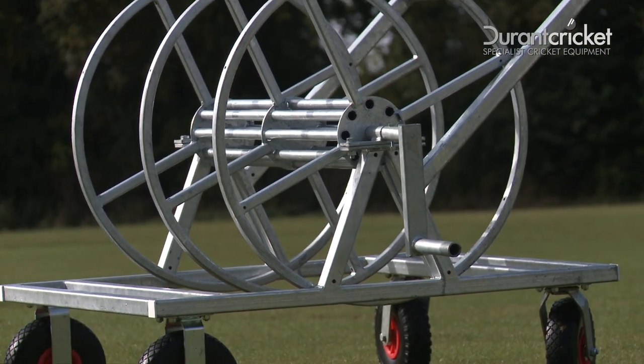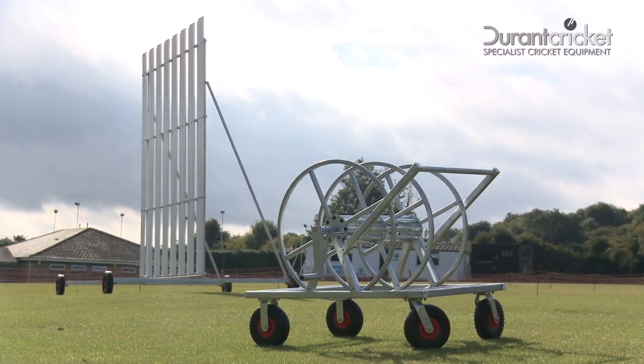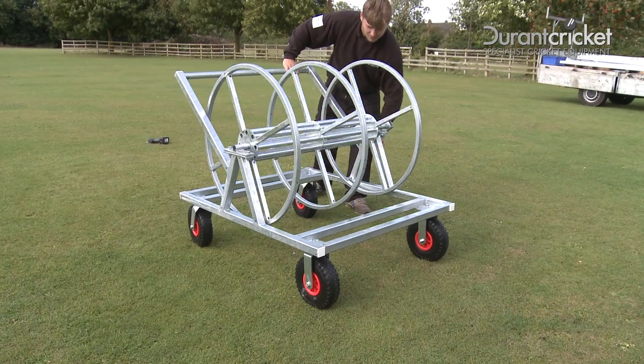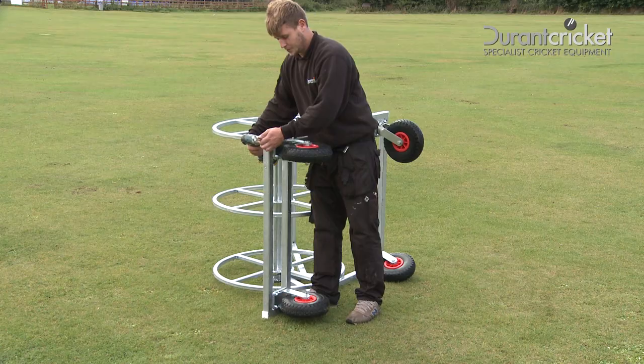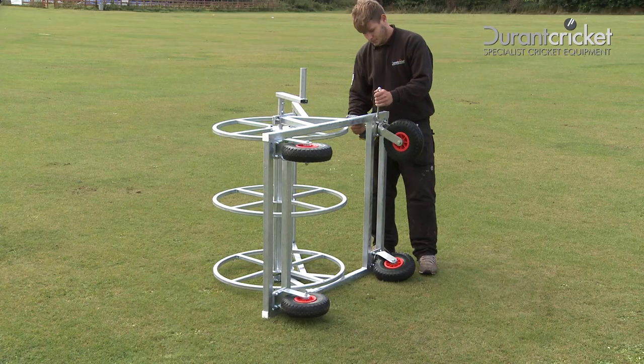The all-new galvanized Durant Crooked boundary rope drum. It's suitable for any club or school ground. It's easy to assemble — all you have to do is attach the wheels: two fixed at the front and two swivel at the back.